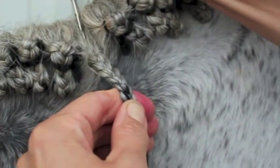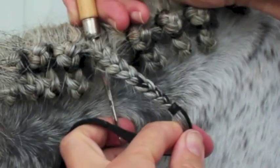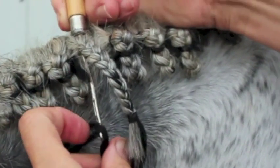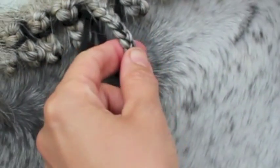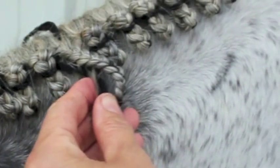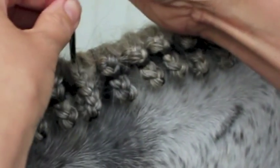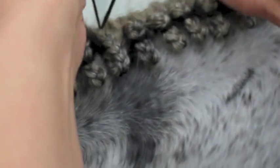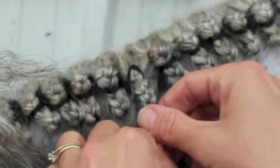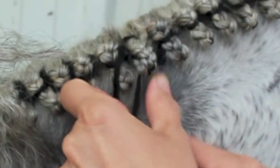Insert the rug hook exactly at the top and center of your braid and pull the string up and through. Put the bottom end of the braid to the left side, pulling tightly on the yarn to make sure the braid is very tight up to the top of the mane.